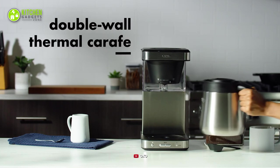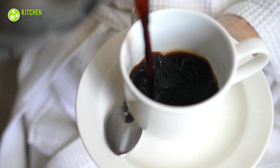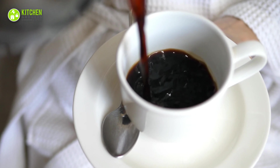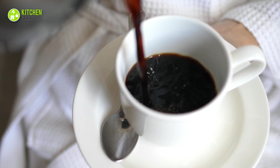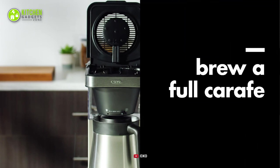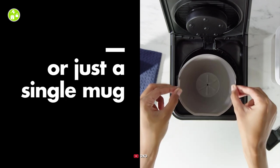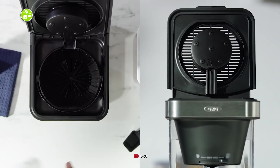Its double-wall vacuum insulated thermal carafe reduces heat loss and keeps your coffee hot for long hours, so you don't need to reheat it. In brief, the OXO Brew coffee maker is the perfect match when you want to make fresh coffee for your family because of its large capacity and premium coffee making capabilities.